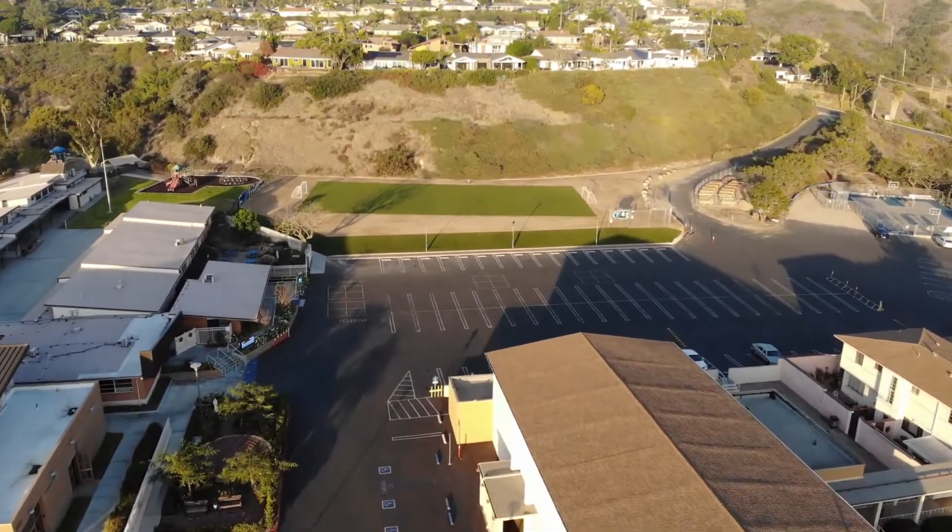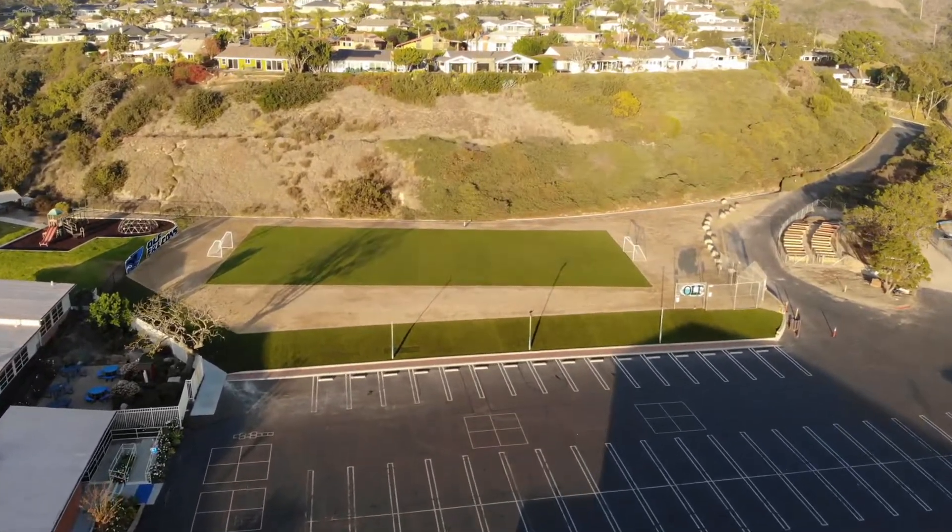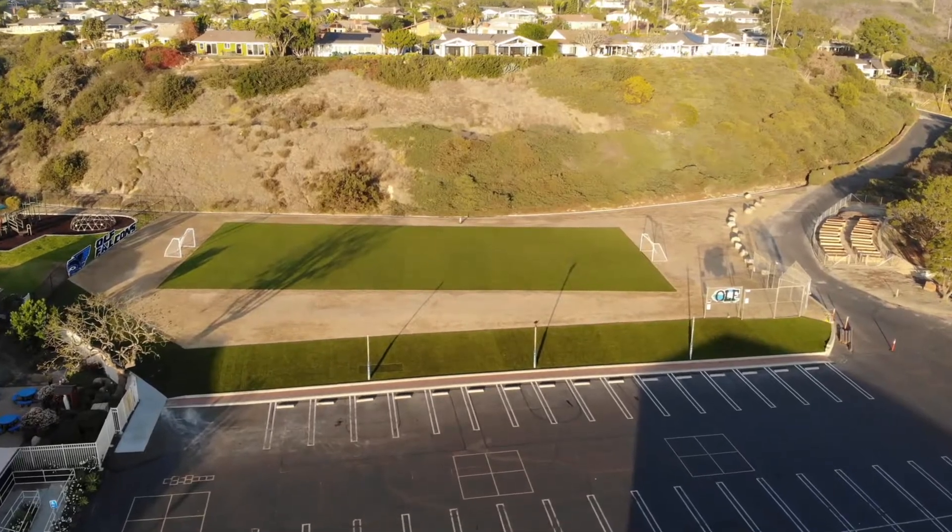We've also got buildings and apartment complexes close by, so a lot of the work here is to make sure that we're not going to be flooding the surrounding areas with light.